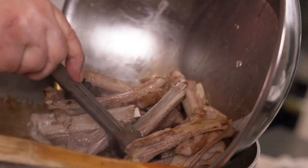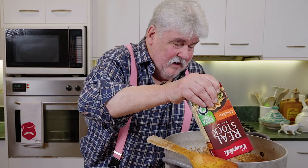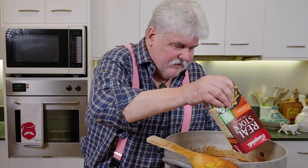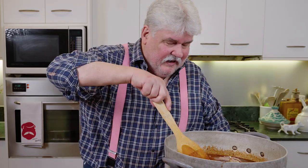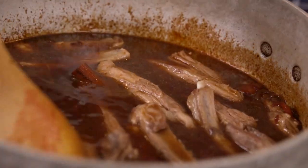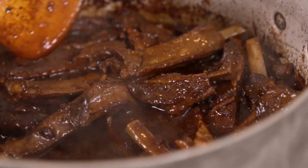Then add the lamb ribs back in. Use at least a liter of chicken stock — packet stock is fine — but don't throw it all in at once because you do want it to reduce a bit; just keep adding as it cooks down. You want it to almost cover the ribs. Bring that to the boil, turn it down to a simmer, and it takes about an hour to cook.